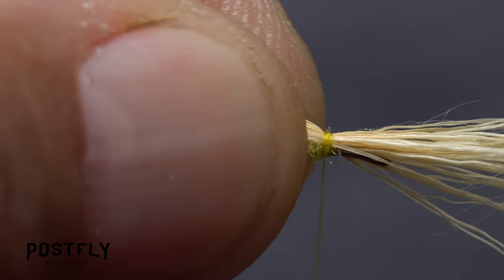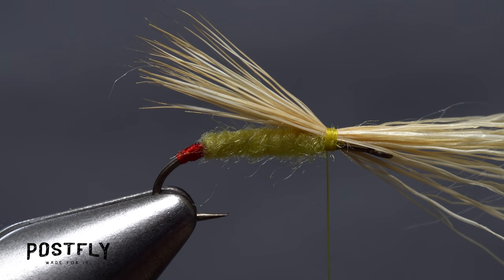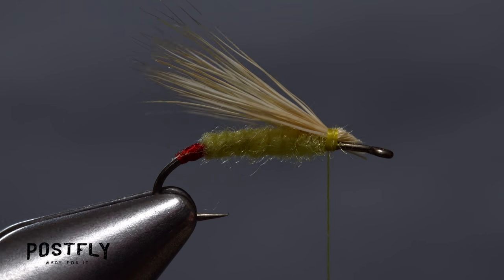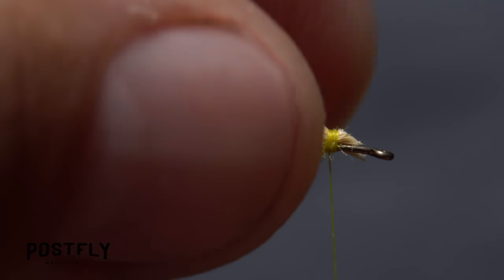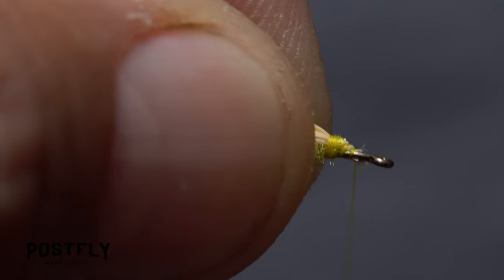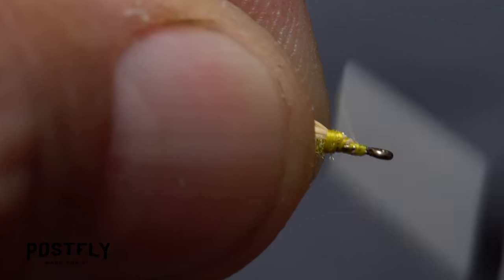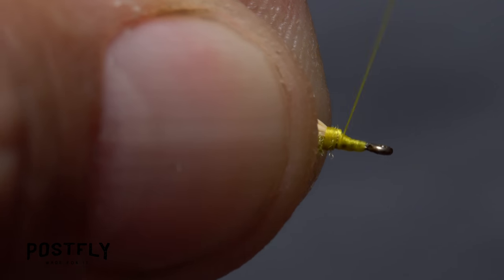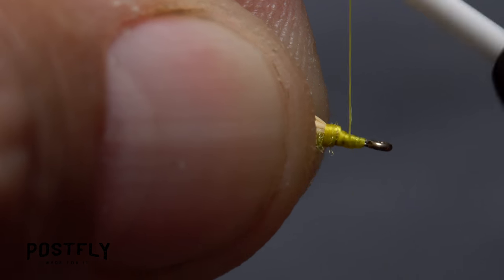Make sure to bind the hair down really well so it doesn't spin around the hook shank. You can then reach in with the tips of your tying scissors and snip the butt ends of the hair off at a shallow angle. This angle will allow you to take thread wraps down to the hook shank, then back up and create a smooth little ramp as opposed to a steep cliff where the butts end. This is important for the next tying step.